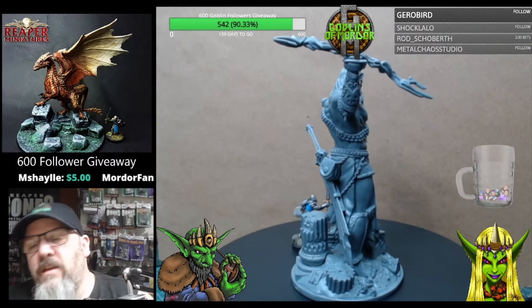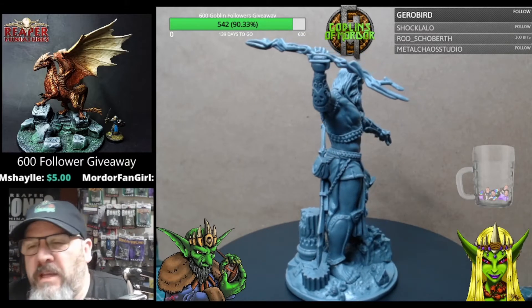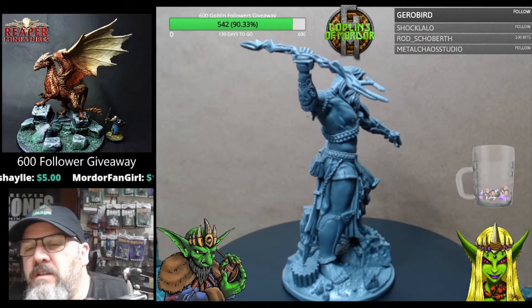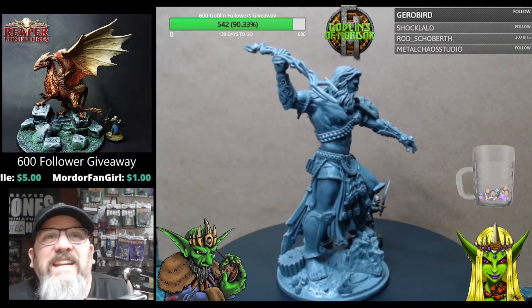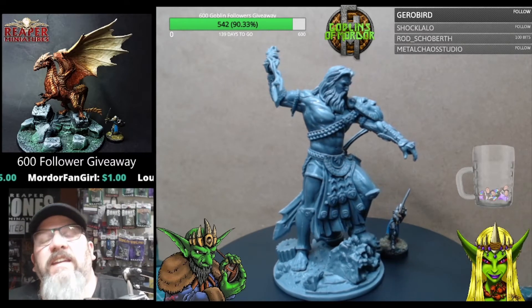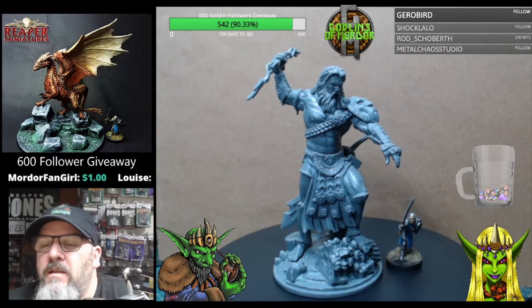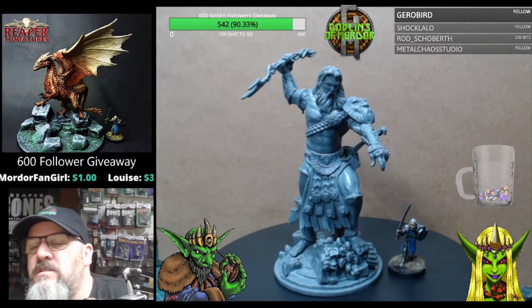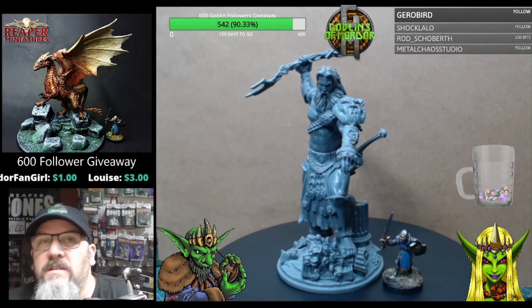Here is the finished Storm Giant — absolutely amazing. The detail on this one is just phenomenal. As you can see, it is huge. We've got Surf or Scale there for size comparison, and he is dwarfed by this giant. Absolutely beautiful — the muscles are just perfect.